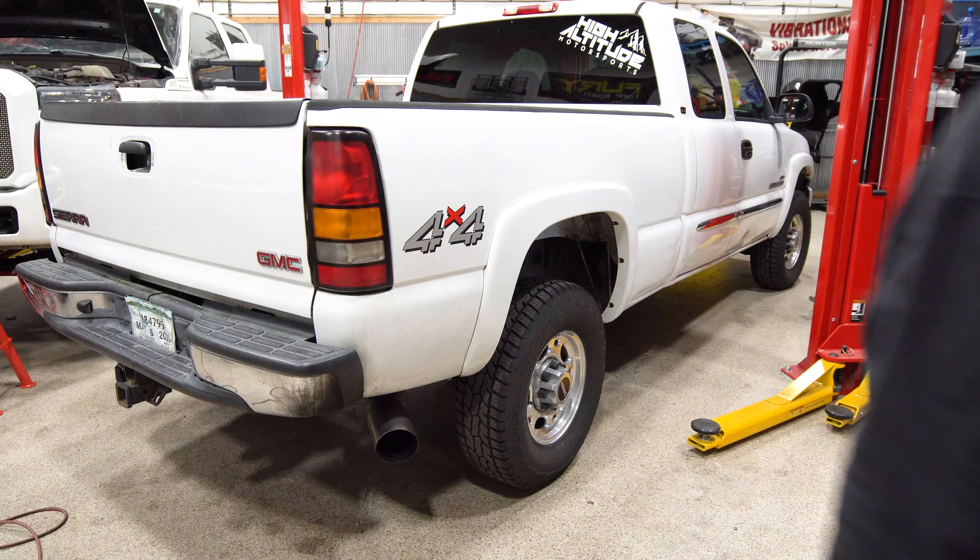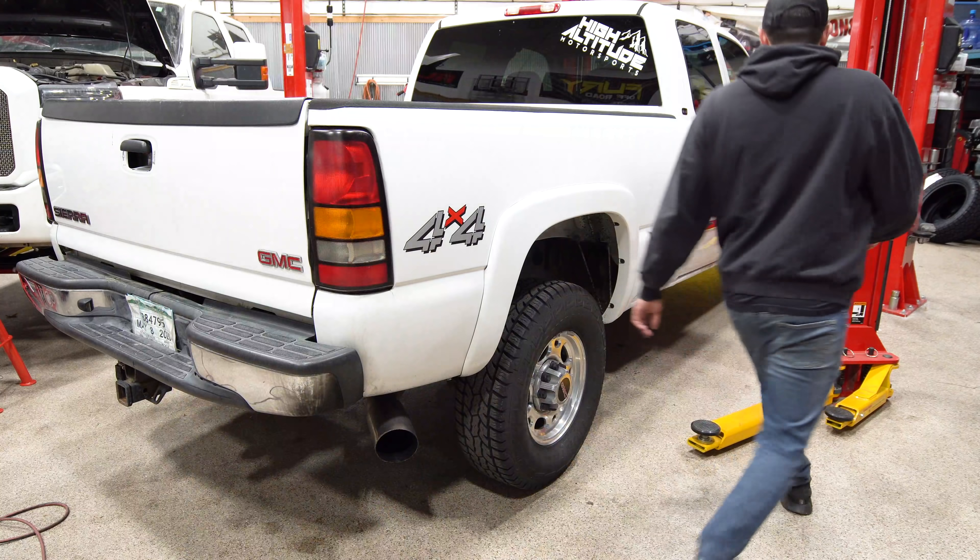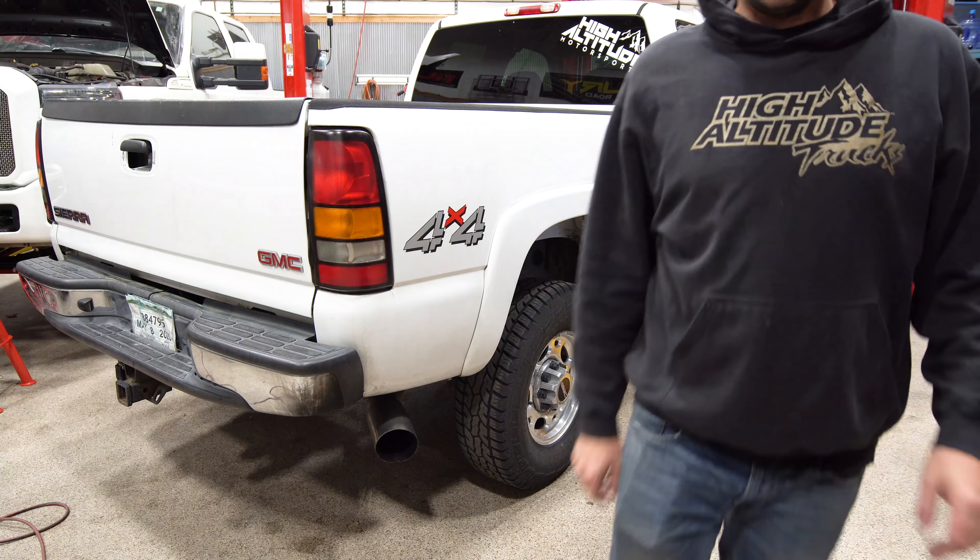Today we're gonna be removing all the door moldings, the badges, taking the cab off, taking the bed off. Hopefully we get all that done today — if not, this will be a two-day build video. Ideally we get it done today: one day, bing bong boom. I just got my new vlog stick — the selfie cam of cameras — so we're vlogging today. First things we're gonna be removing: stickers, badges, side molding. Let's get right into it.